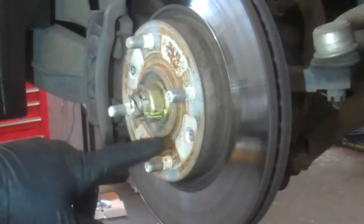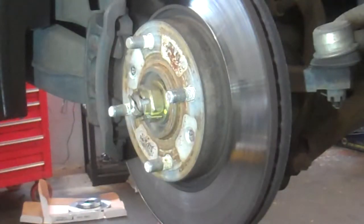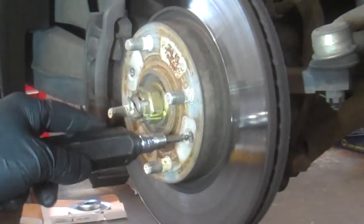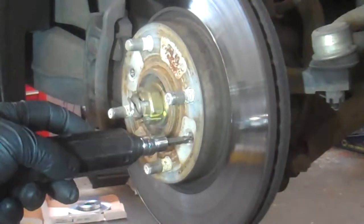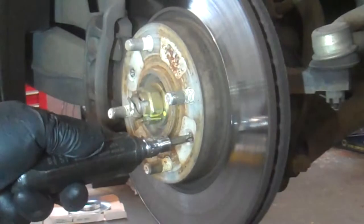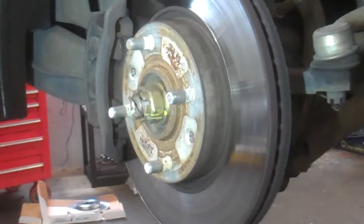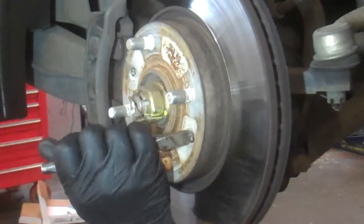Now, rotors and drums will have screws on them sometimes, and they're almost always Phillips. Sometimes they don't just come off with a screwdriver, even with your best efforts. This is an impact driver — it has a Phillips bit on it, and you hammer on it and it will take the screws off. I recommend using this. With a little practice, you can also use a hammer and chisel.